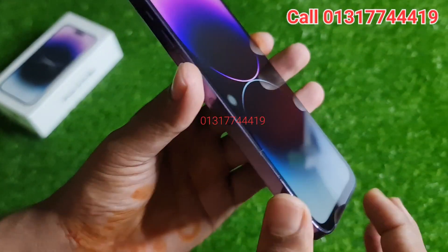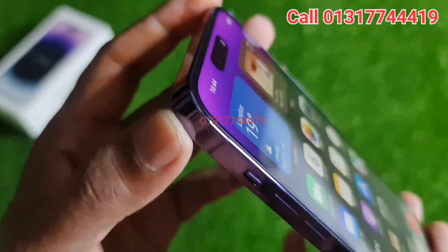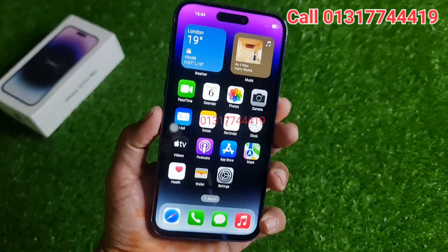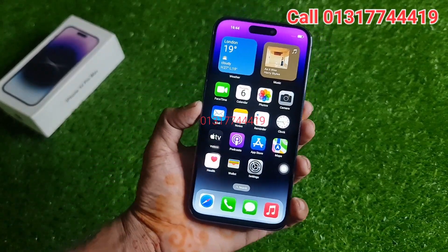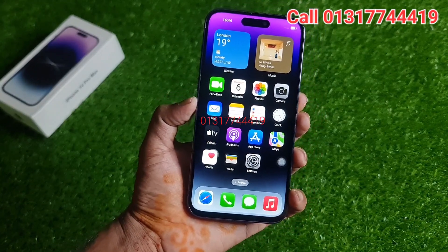Here we can see this side of the screen, which is the original product. Now we can see that the original product is very good. The display is very good in the original product. This other one is the copy product.